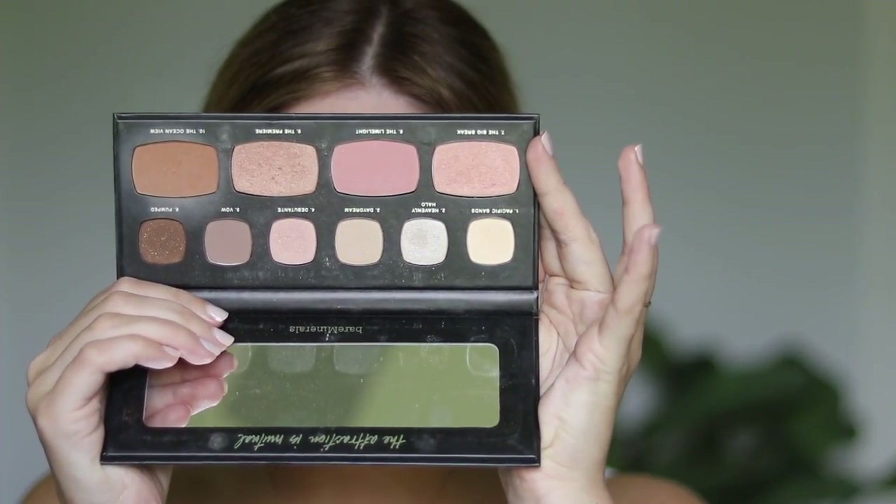I have two eyeshadow palettes from Bare Minerals. I tried to keep my palettes at a minimum now just because I don't really use them a lot. The first one I kept is a neutrals palette that I actually had a chance to collaborate with them on in 2015. That's how old this palette is — it was an eyeshadow and face palette. This was my first ever big campaign with a brand; they wanted me to be the face behind the palette. I got to shoot photos with it and they included it in their promotionals, emails, and on social media. So this is just kind of a special palette for me to hold on to.